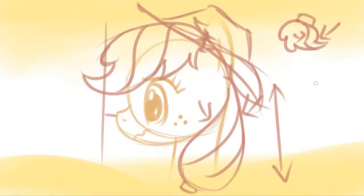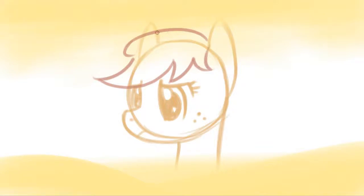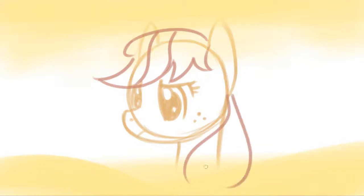Now let's go to the diagonal. To do Applejack on her diagonal, it's still the same on the hair — the only difference is actually the hat. So it's still curve in, curve out, curve in, curve out, in, out, and in, and then curve out over there — and her mane, just like that.